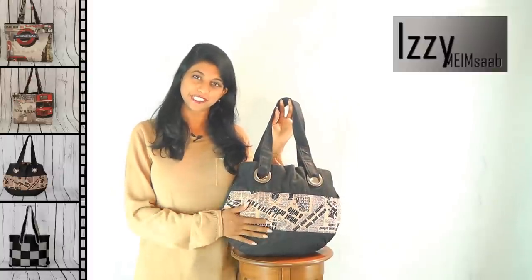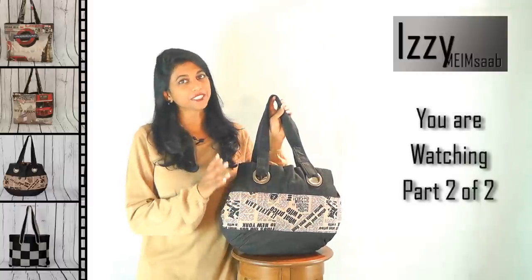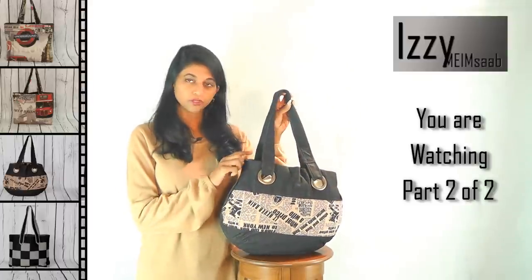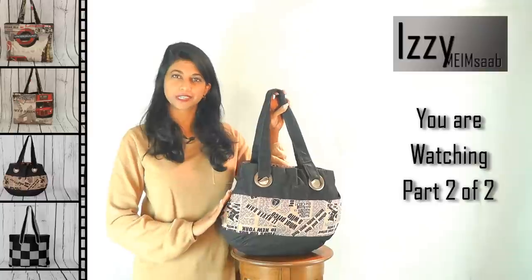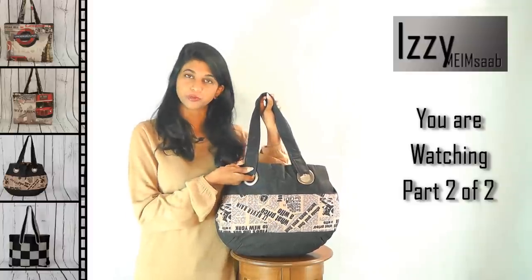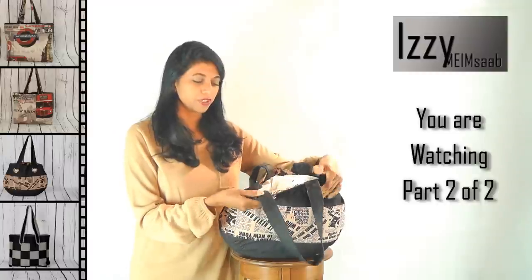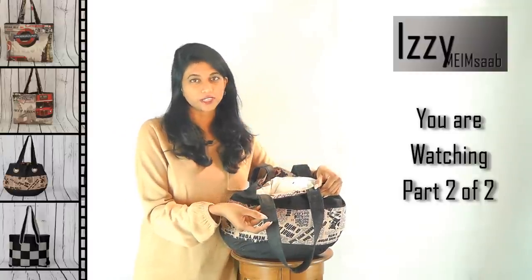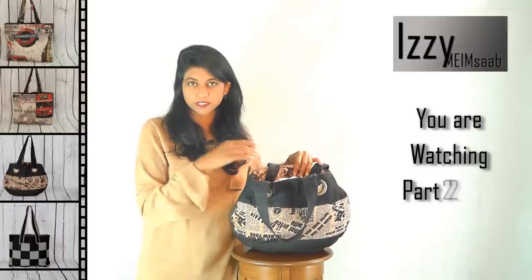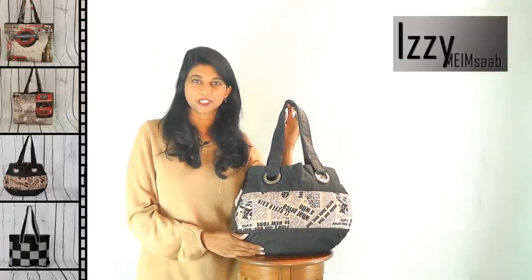Welcome back to another project in the bag making tutorial series. This is the second one, and we use the same pattern to learn how to get a rounded bottom and also tuck the top for a slanted look. We'll learn how to use curtain rings, pass the handle through, and finish the handle with a bias ring so there are no raw edges visible. The bag is lined and we'll add patch pockets inside to step up from the last project. Let's get started with another version of Cheela.